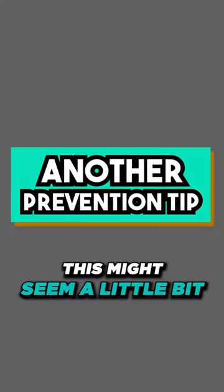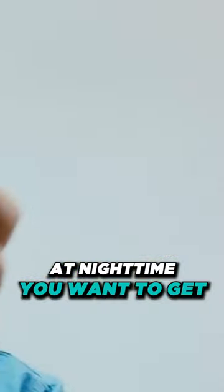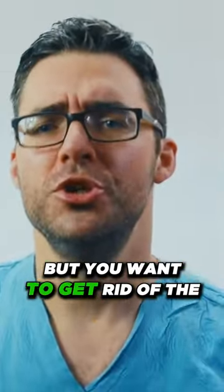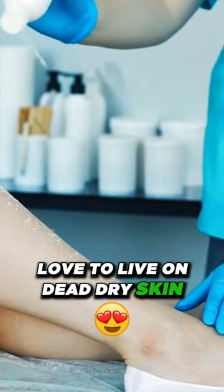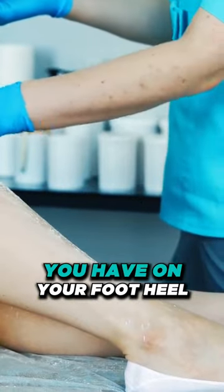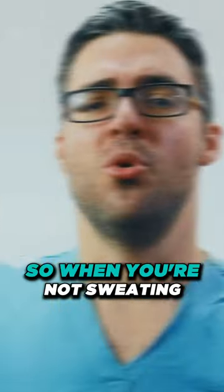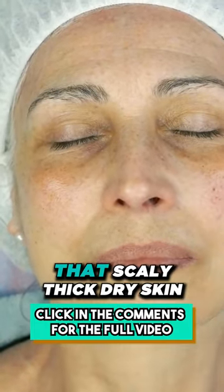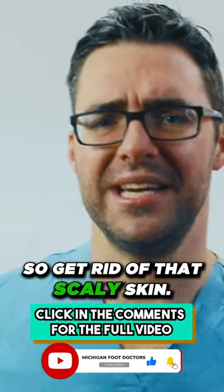Another prevention tip — how we talked about getting rid of the sweat at nighttime, you want to get moisturizing ointments. You don't need anything expensive, but you want to get rid of the dead, dry skin. Fungus loves to live on dead, dry skin. The more dead, dry skin you have on your foot, heel, between your toes, that's where fungus loves to live. So when you're not sweating, moisturize — especially after a shower — so it's not drying out and getting scaly and thick. That scaly, thick, dry skin is a buffet for fungus.